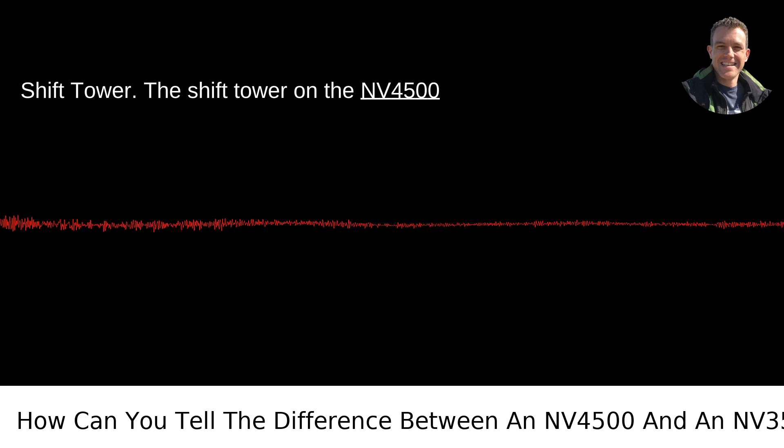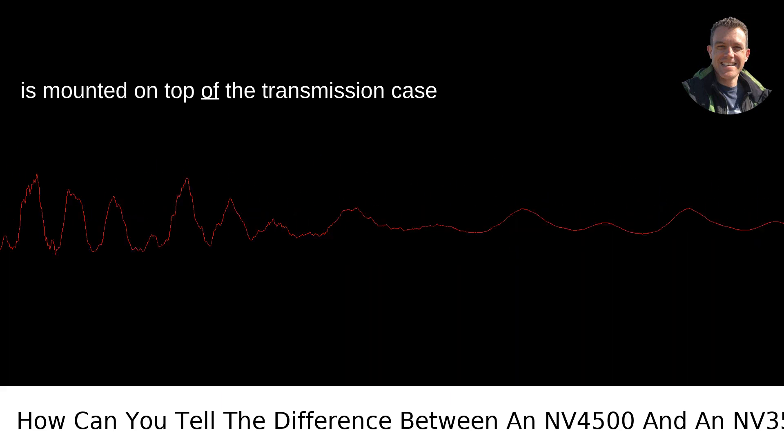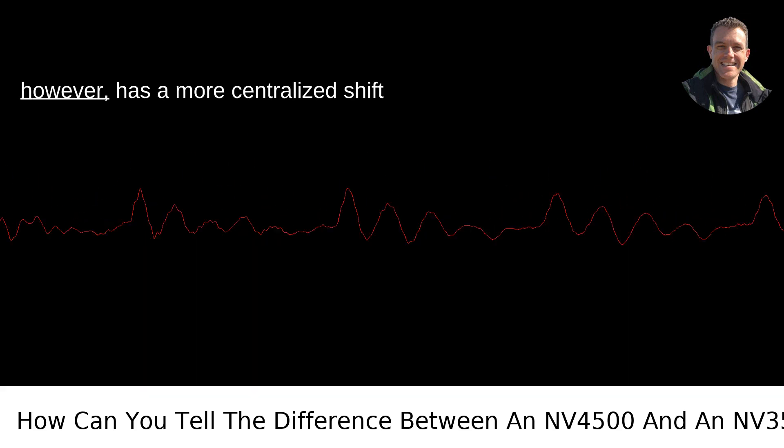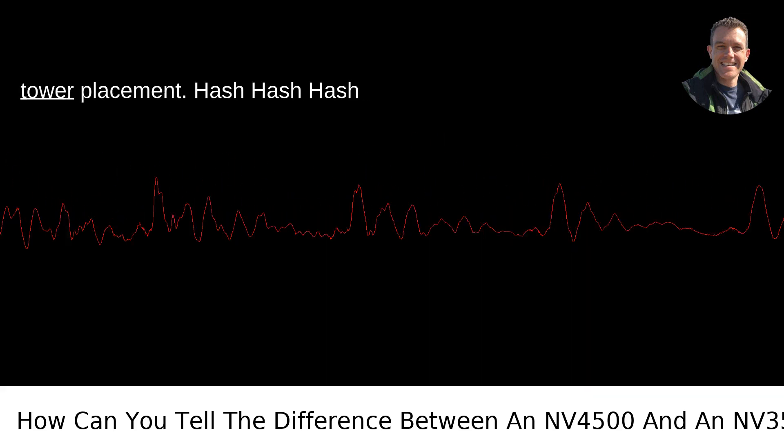Shift tower: The shift tower on the NV4500 is mounted on top of the transmission case and is driver-side offset. The NV3500, however, has a more centralized shift tower placement.